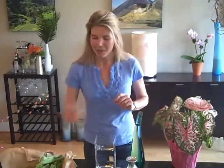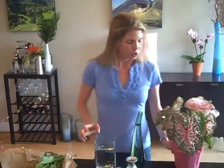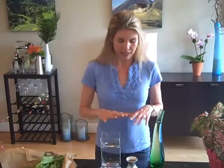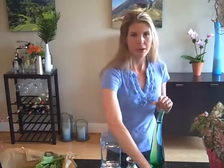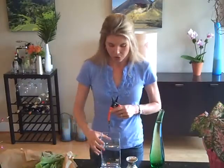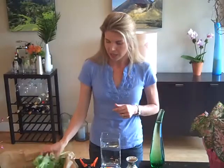So I've got my lamb's ear, my caladium plant, and my beautiful tulips. I want to get three arrangements out of this — one on my dining room table, one in the bathroom, and one on the bedside table — and just spread it out.